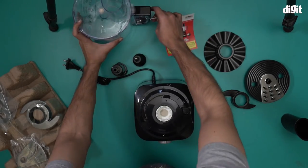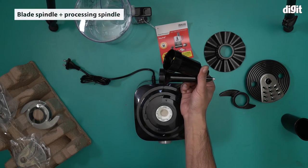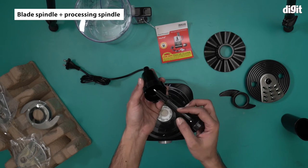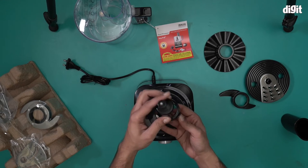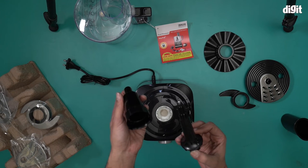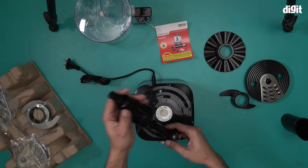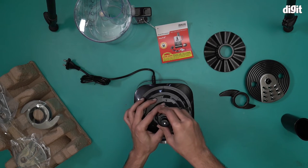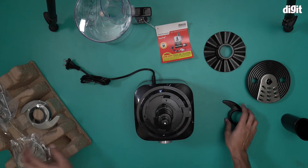You can't just place the jug on top of the motor unit directly — for that purpose we have the blade holder spindle and the processing spindle. The blade holder spindle holds the blade, and the processing spindle goes with it — they go together like this. Then the jug can go on top of that assembly as well. Now we have a lot of blade attachments to look at.